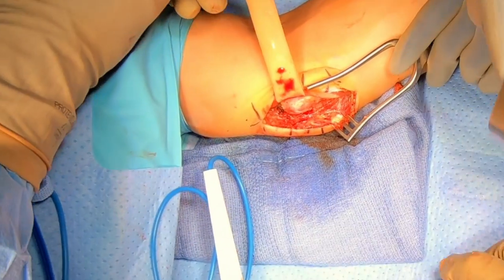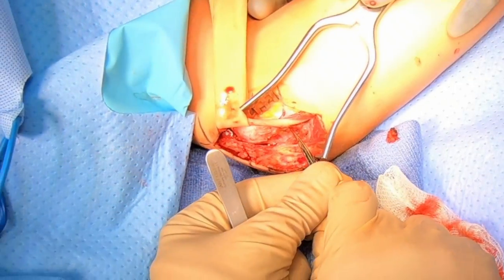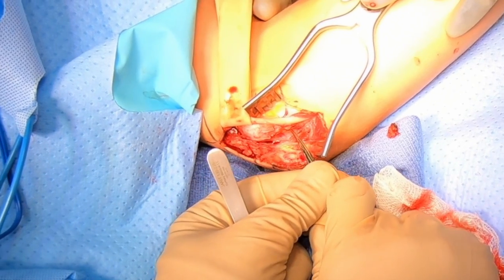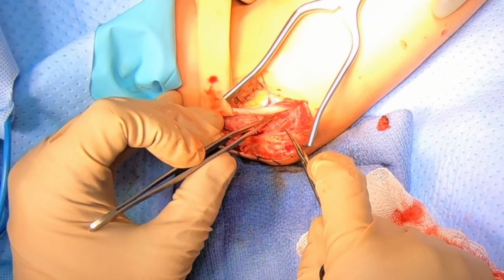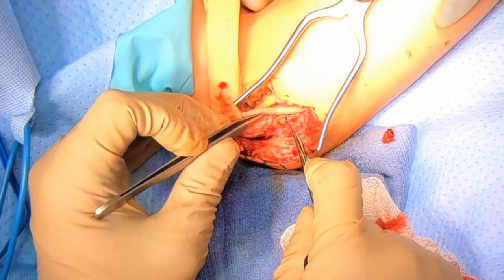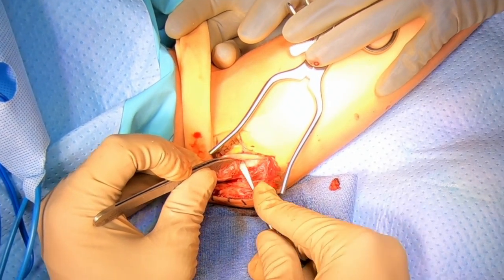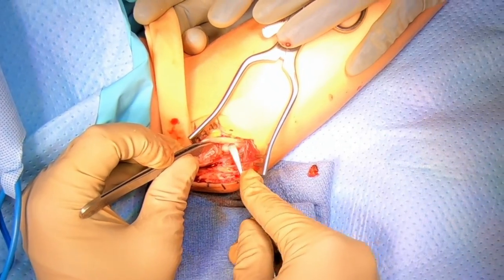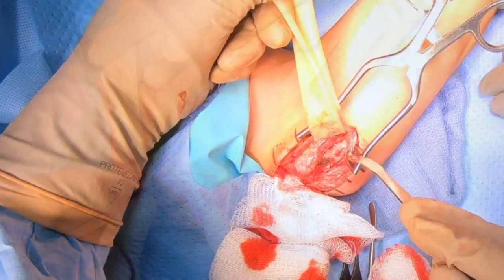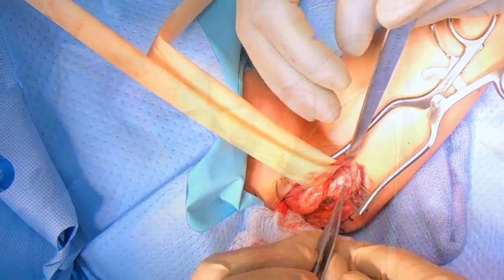I'll move the nerve here out of the way. The nerve is now moved and we can begin to work to elevate some of the muscle on top of the ligament. This is called the flexor pronator. It's really important for function of the elbow and hand, so we'll be careful to make sure we don't damage any of that muscle. You see me here carefully elevating the muscle to get a clean exposure of the ligament without damaging the muscle on top. Now we have a complete exposure of the ligament.